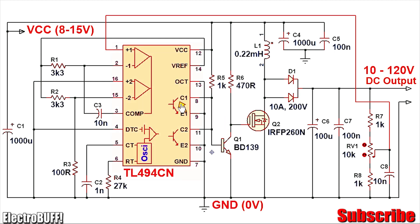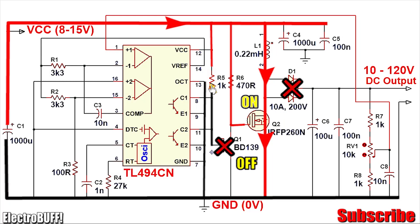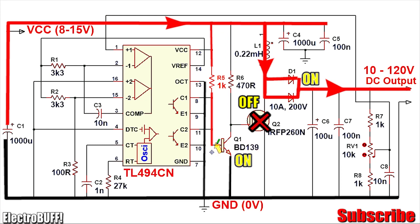On the first stage, the output transistors both conduct and allow current to flow from VCC through resistor R5, through C1 and C2, to ground via E1 and E2. Because there is a ground reference, transistor BD139 Q1 will be off and there will be a VCC at the gate of MOSFET Q2, forcing it to conduct. Current will flow from the power supply through inductor L1 through the MOSFET to ground, and energy will begin building up in the inductor in the form of a magnetic field.